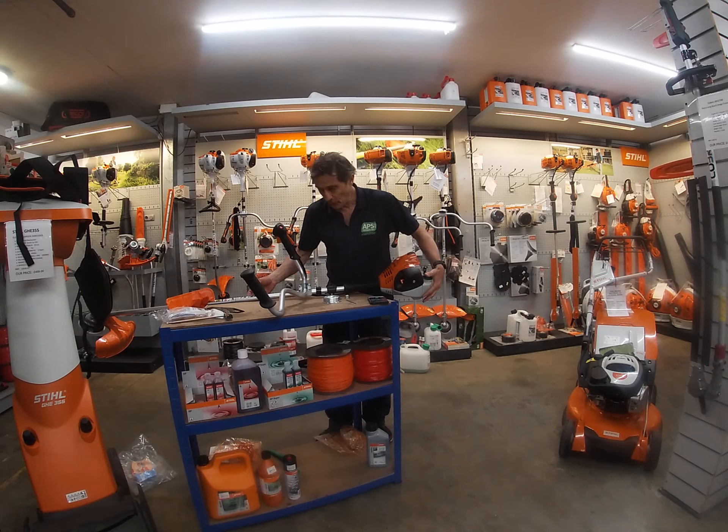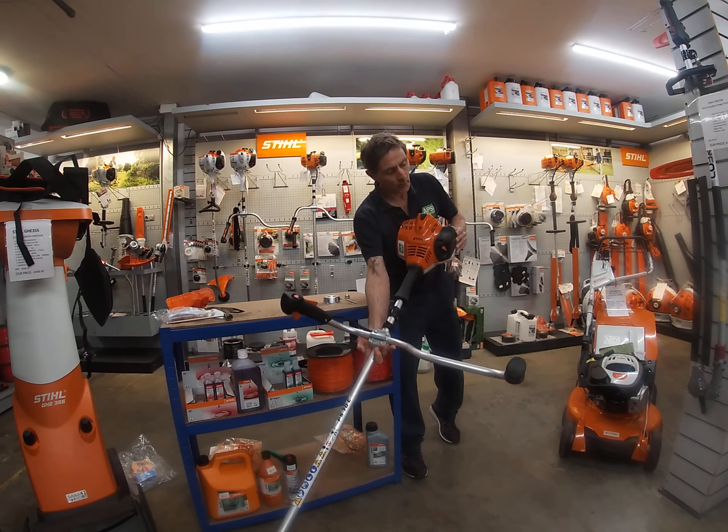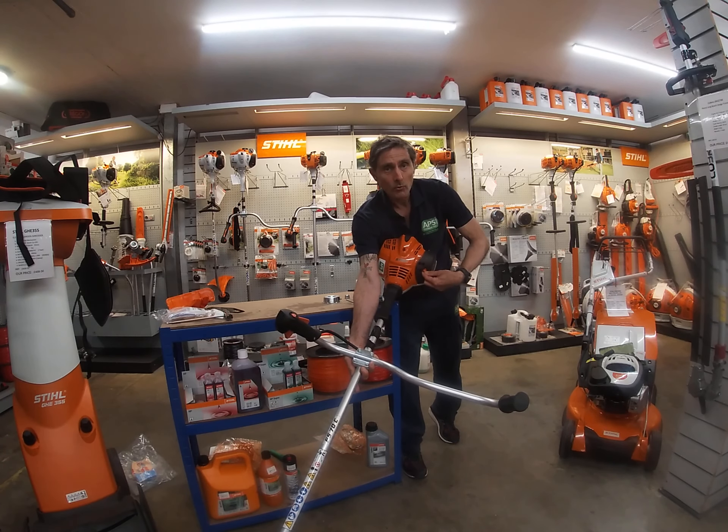It has a three-point setting: a full choke, which you push in and twist all the way to the top; a half choke; and normal run.